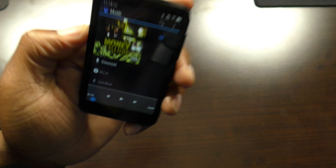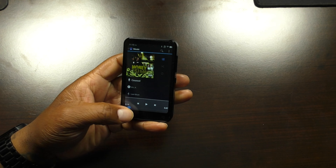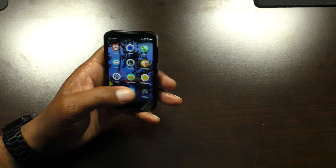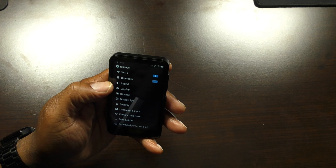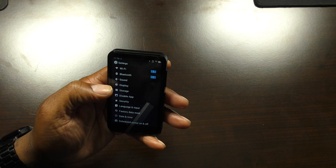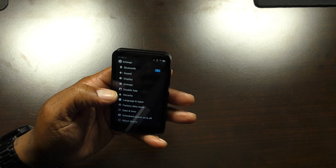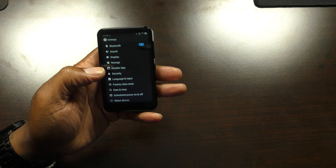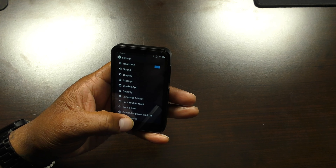Music is really easy to add on here. In the settings you've got Wi-Fi, Bluetooth, sound, display, storage, disable app, security features, language and input, factory data reset, date and time, scheduled power off, and about the device.